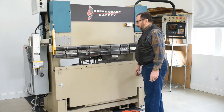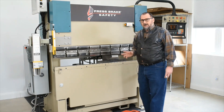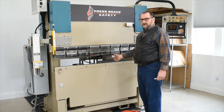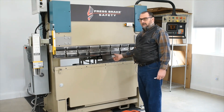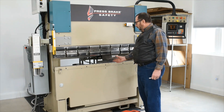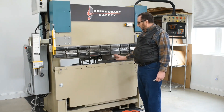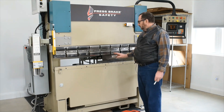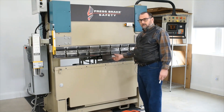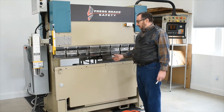On making that bend on that side, unfortunately some operators have a tendency to hold it like so. When holding a part, you should always hold it underneath or on the outside edge. You never hold it like so, but because some operators do fail to pay attention, they will hold it in a dangerous position.